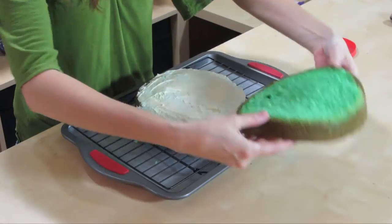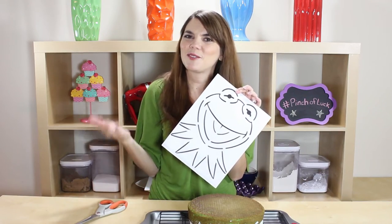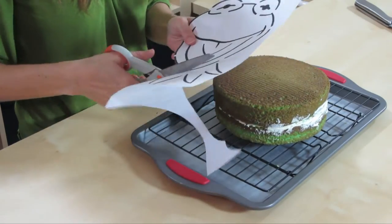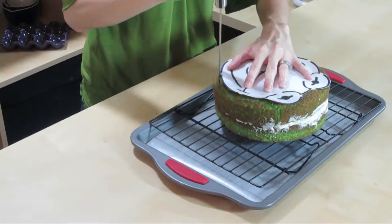We're just going to place our cake right on there, throw a little icing in the middle, and just flip your other cake right on top of it. I have my template of Mr. Kermit here — I'll put a link down below so you can print one out for yourself. We are just going to cut around his little face and place our template right on our cake and cut them out. That looks just about perfect.